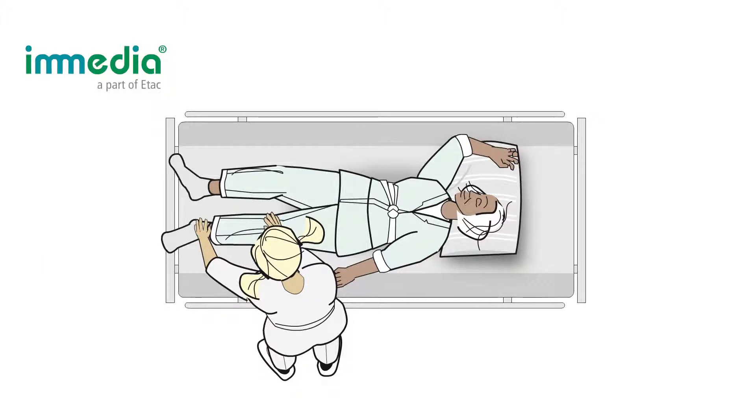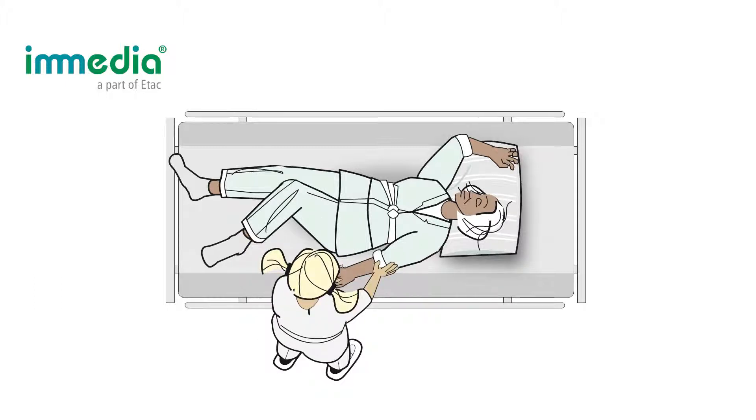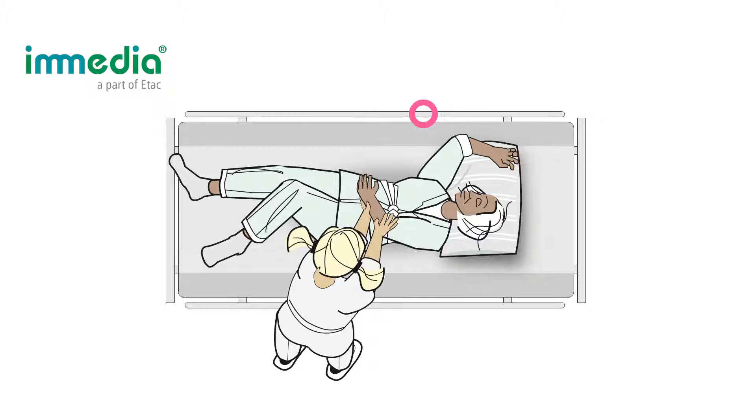Ask the user to bend her left knee and assist the user if needed. If possible, ask the user to cross the arm toward the opposite side. Assist the patient if she needs help.